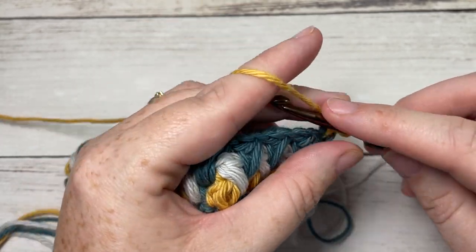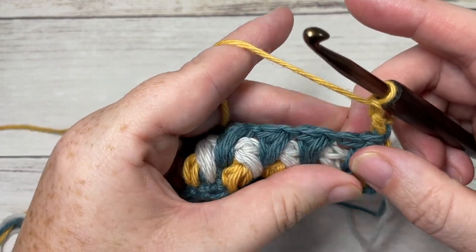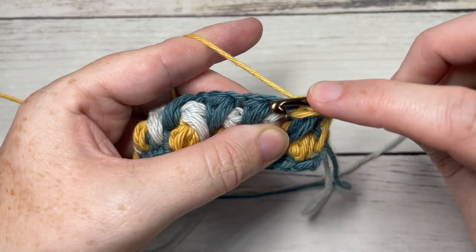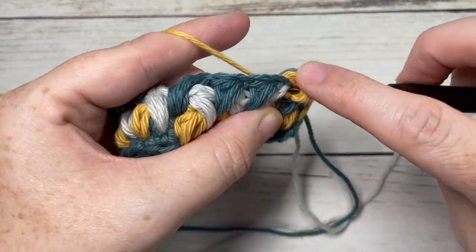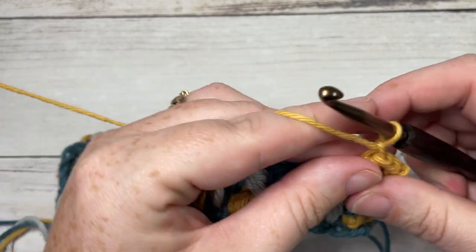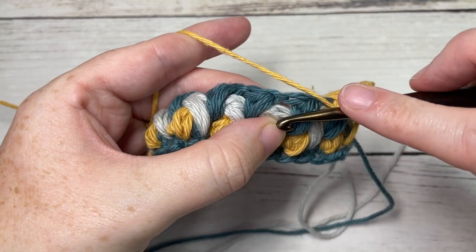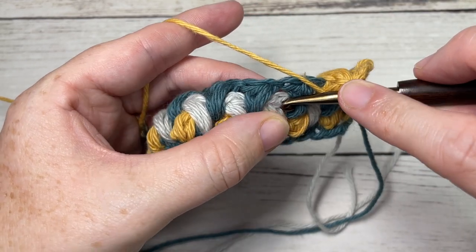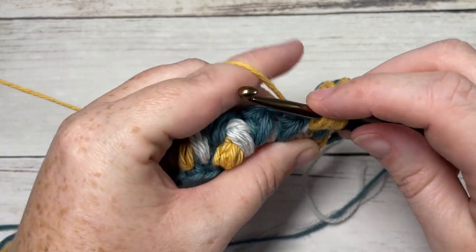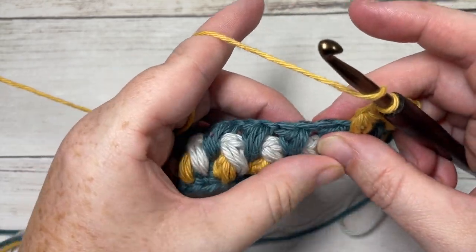For row five, single crochet into the top of the first stitch, chain one, skip the next puff stitch, and into the next chain one space work one puff stitch two rows below. Chain one, skip the next puff stitch, into the next space two rows below — we're working under our color C here — work your next puff stitch. Chain one and repeat all the way across.